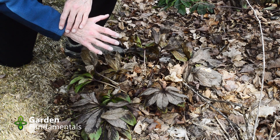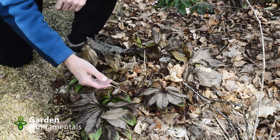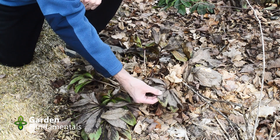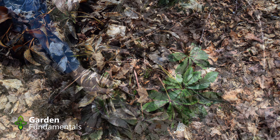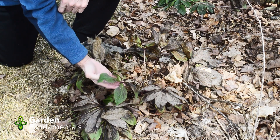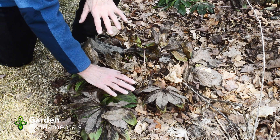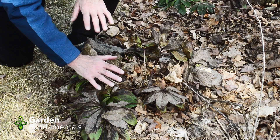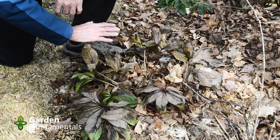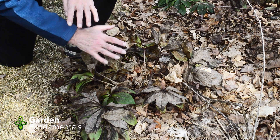What you see when you look at these plants in early spring depends very much on your climate. I'm in zone 5 and you'll see that many of these leaves are quite brown. We call this evergreen, but in zone 5 they're barely evergreen. Leaves protected under others can stay green. If we have a cold winter I get more brown leaves; if we have a mild winter or a lot of snow cover, they stay green.